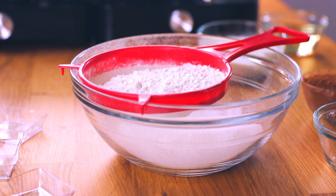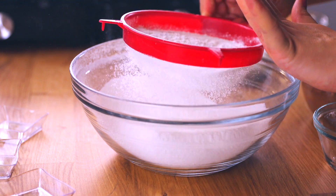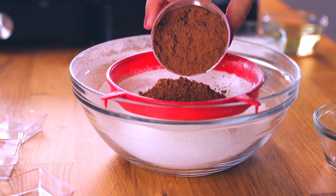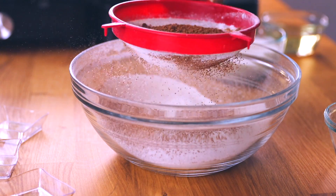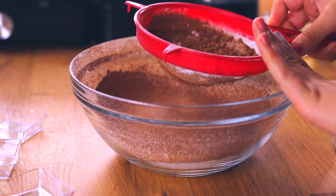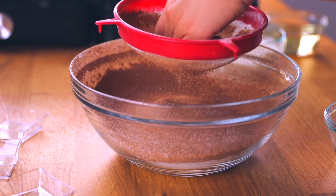I actually got the sifter at the dollar store, but you can find them everywhere. This is a great alternative — instead of sifting everything separately, you put everything together in one bowl with one sifter and you're done, with no mess. Next we're adding one-third cup of unsweetened cocoa powder. If you want the recipe a little sweeter, use sweetened cocoa powder, but I prefer unsweetened. That completes our dry ingredients section — one bowl, one sifter, simple and easy.